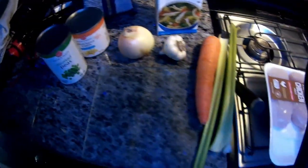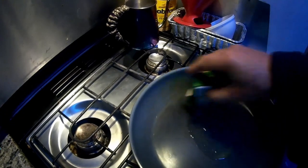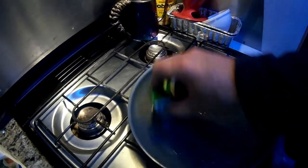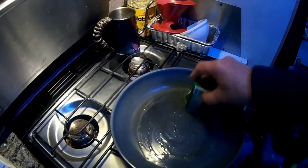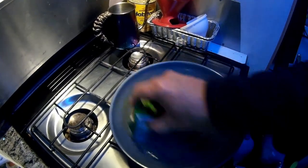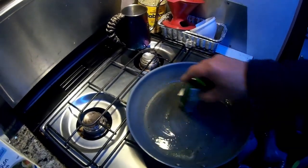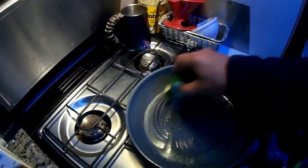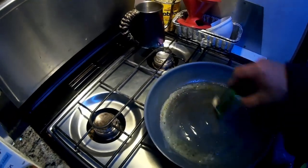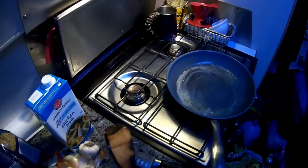So if anybody else out there has a better recipe for chicken noodle soup, please let me know. Okay, here we are, we're gonna get the frying pan ready to go, put some butter in there. Man, that onion. So what I'm gonna fry up here first is the onions, the carrots, the celery, then I'll put some garlic in.